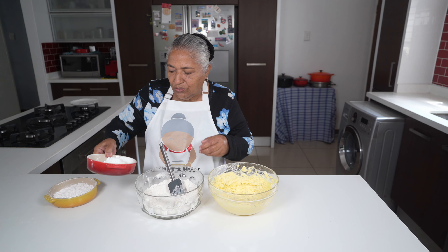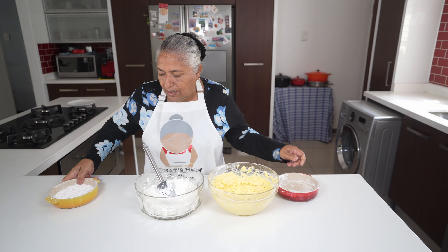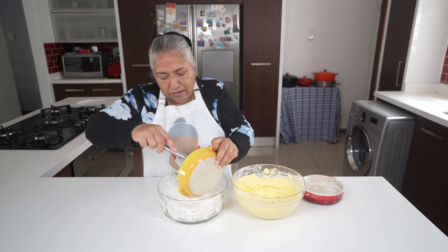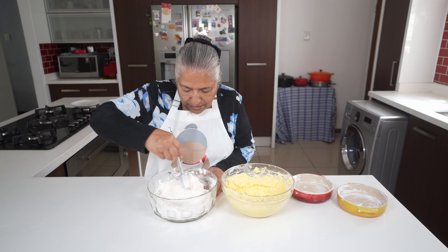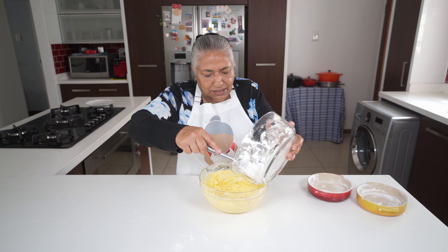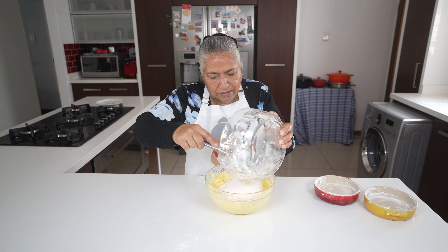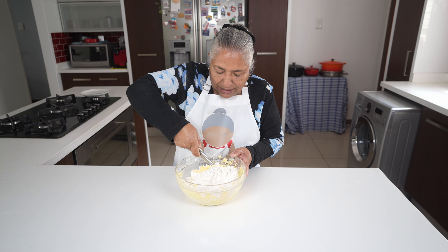To my flour I'm going to add in my mazina and also my custard powder. I'll give this a nice mix, and thereafter I am ready to put my flour into my butter. I will fold the flour into my creamed butter and sugar.